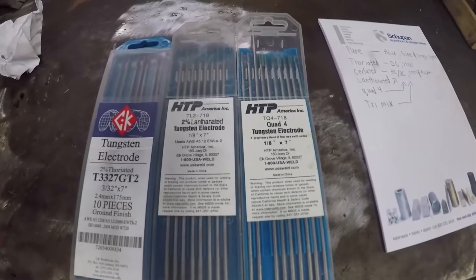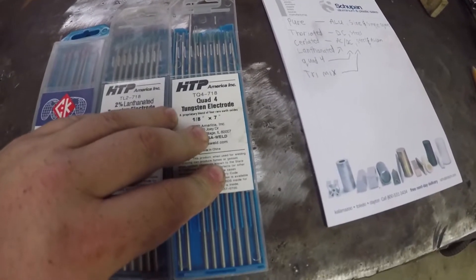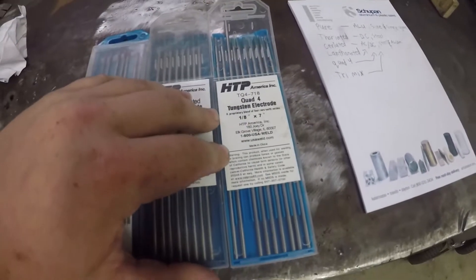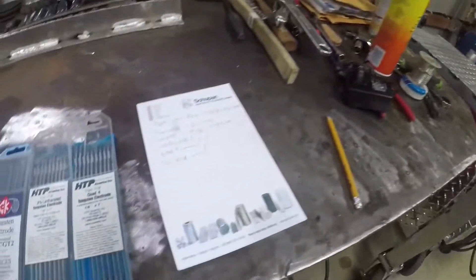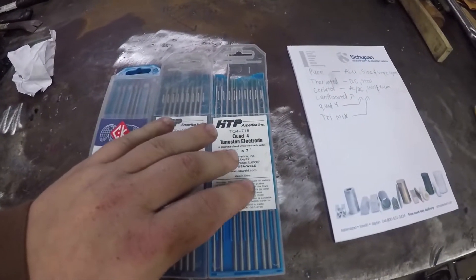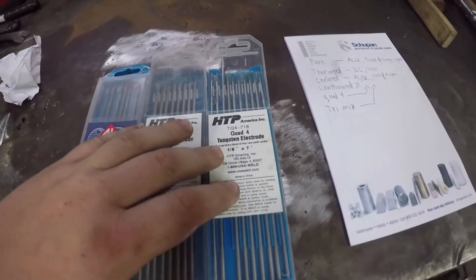It's all going to be subjective to what you're doing. I also use the quad tungstens — they work good on my transformer machine, the 275, when I need to work on some tricky material. Mostly dirty aluminum, they work really good on.